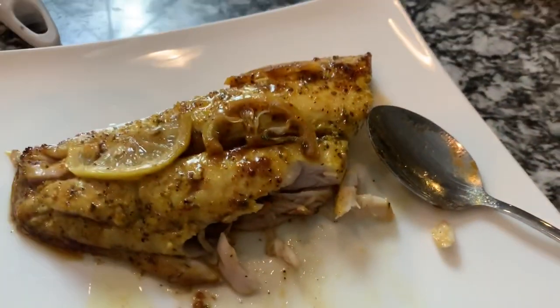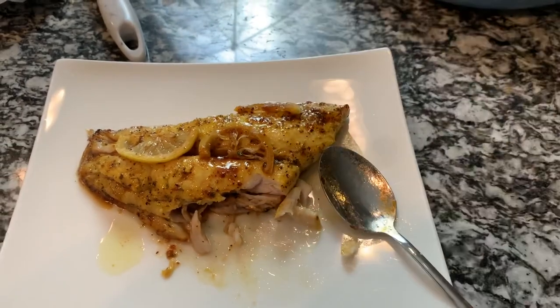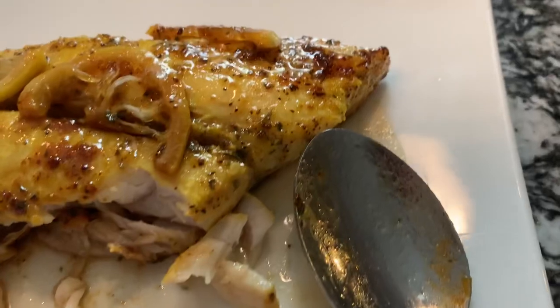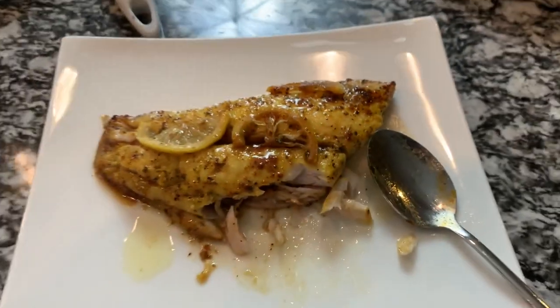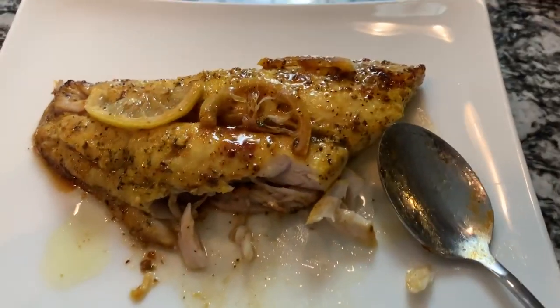Let me show you something — y'all need to stop playing because y'all are missing out. Join the craze, people, join the craze! This is a bomb spice, I didn't need anything else. Get y'all later, bye!